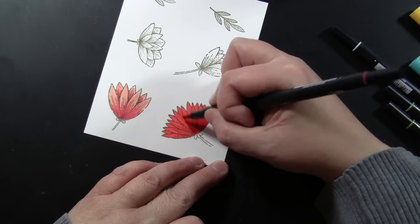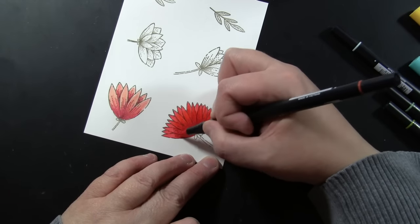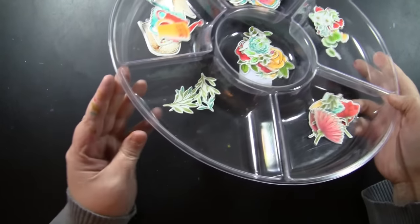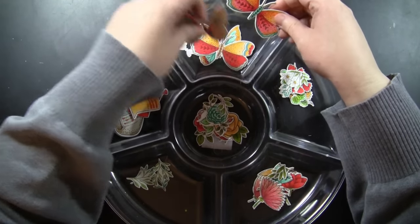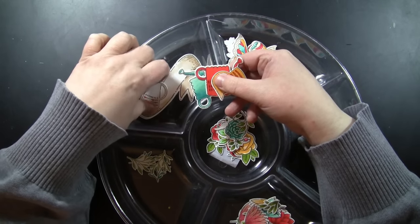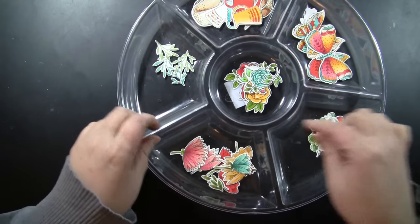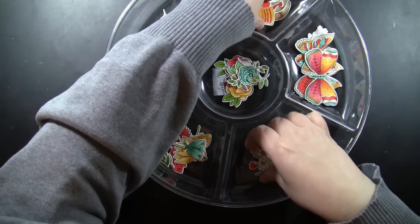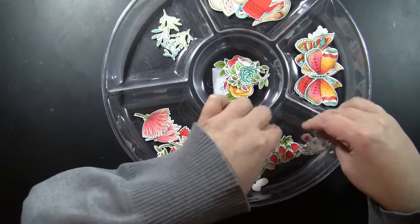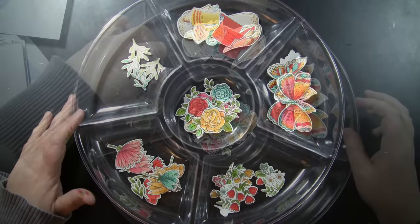I just kept coloring all the different things I had stamped, and then I had a die cutting session where I pulled out the dies and cut out all of them at one time. Here's a little tip for how I organized them: I'm using a cheap plastic appetizer tray, and I've just die cut everything and sorted it into the different sections. You can see I've got the banners and all the little watering cans and vases, different types of flowers — and I've just sorted them all in here, so then I can have lots of fun mixing and matching these different elements.